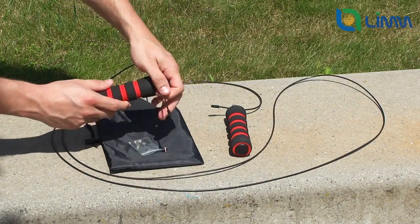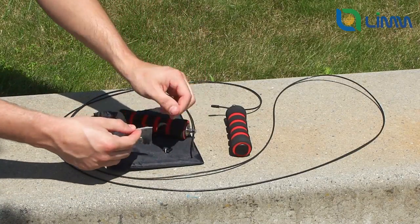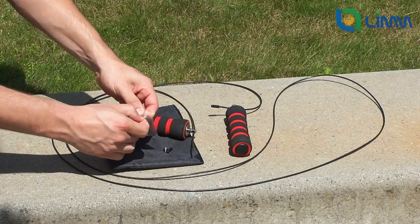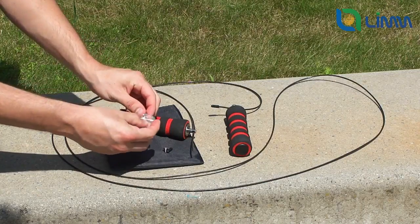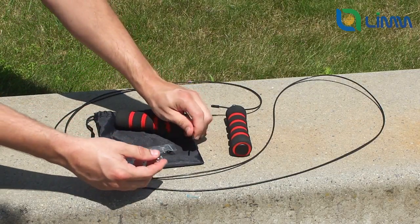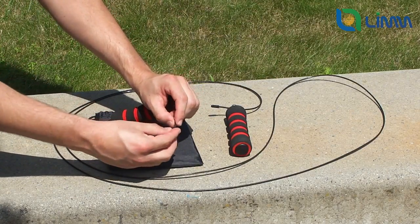The second option requires some adjustment. To change it to this way of using it, you must first completely unscrew the top screw and take the rubber cap off at the end of the wire. Then, loosen the screw on the extra screw set that came in the package of your LIM cable rope, so that the wire fits through the circle. Now, insert the wire through the circle and put the rubber cap back on the end of the wire.